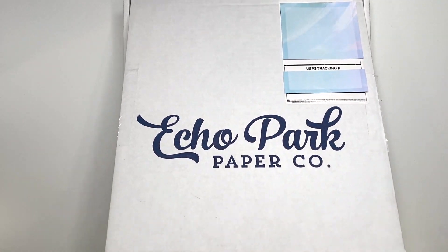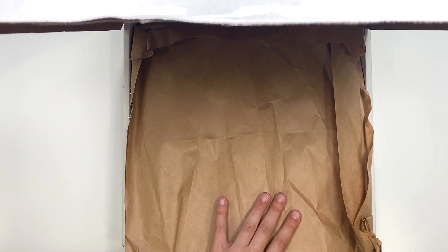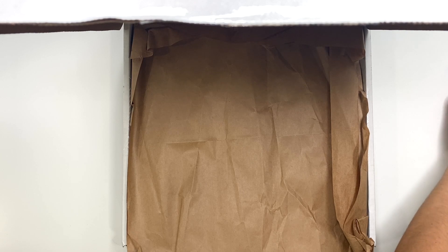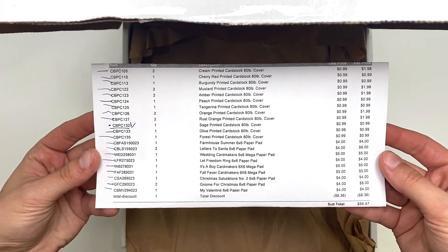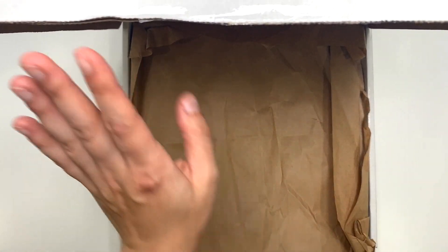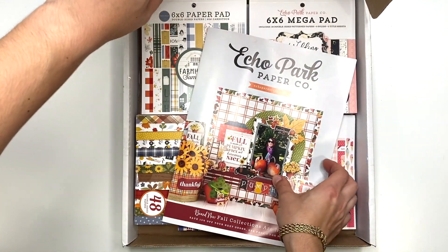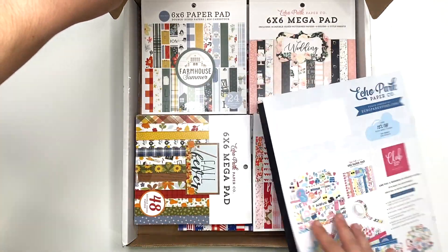All right, opening this up — let me sneak out my receipt here. Oh my gosh, I bought so much! I got some regular cardstock solids as well. But yeah, this is all the things I got. I guess I have quite a bit to show you guys. Most of it is six by six paper pads.